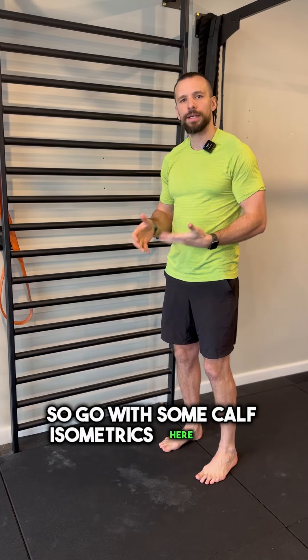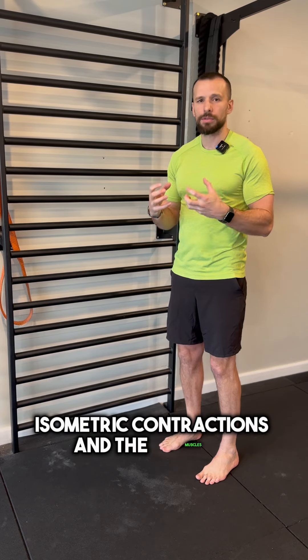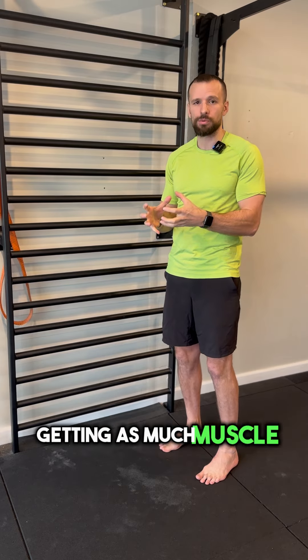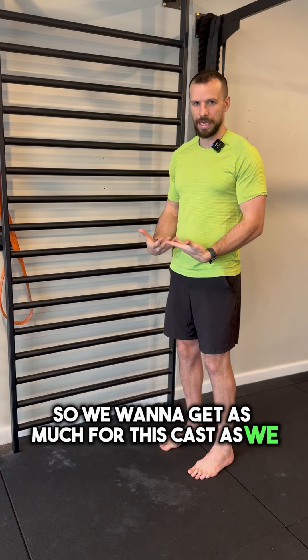We're going for some calf isometrics here with both legs. Isometric contractions in the muscles are one of the best ways to build some really strong connections. It gives the brain a chance to really understand how to build a lot more neural output, which is basically just filling as much muscle as possible, getting as much muscle recruitment in each individual muscle. So we want to get as much for these calves as we can.